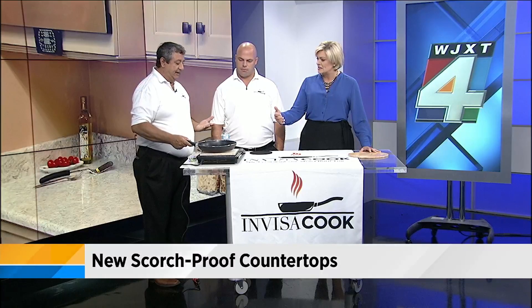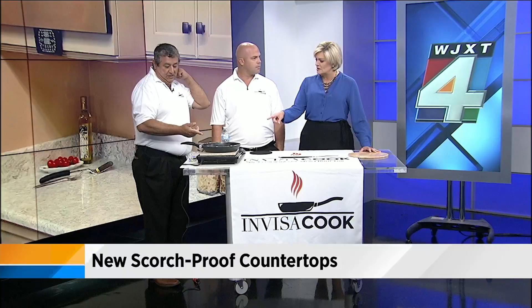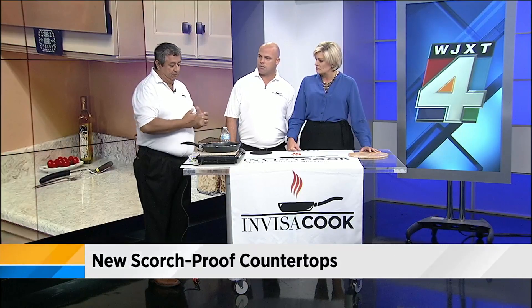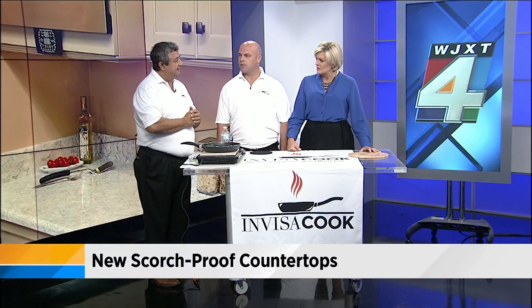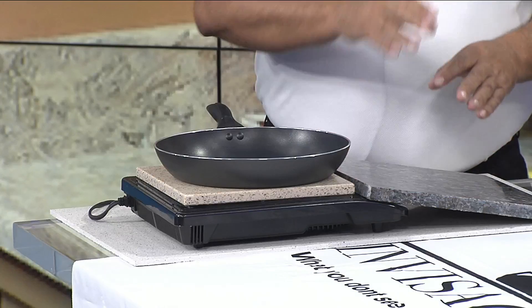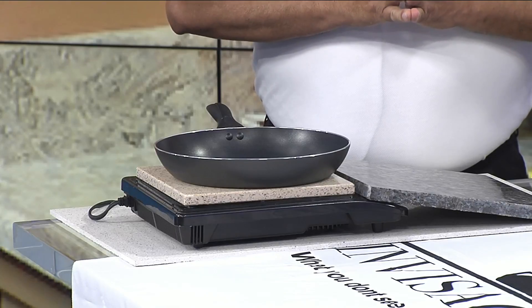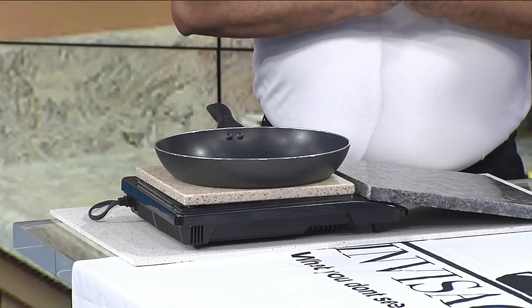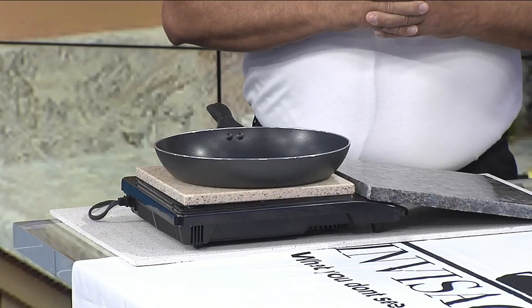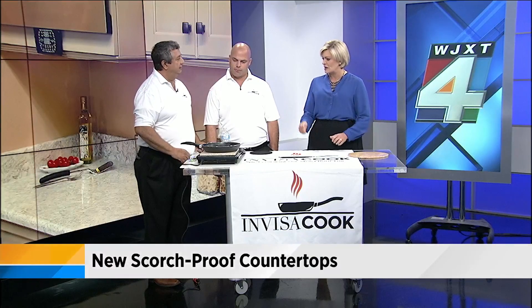It takes five seconds to shut off and gets back up to temperature within 15 seconds. How quickly will this boil water? I have it boiling water in about 38 to 40 seconds on quartz, 36 seconds on granite, and around 36 seconds on marble. And you can control the temperature — yes, six different temperature settings, just like on your cooktop at home.